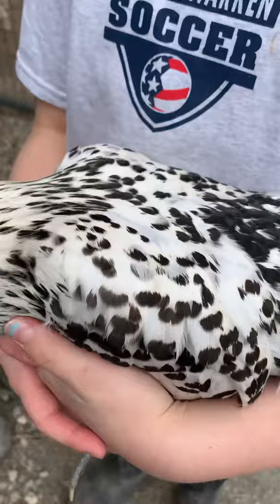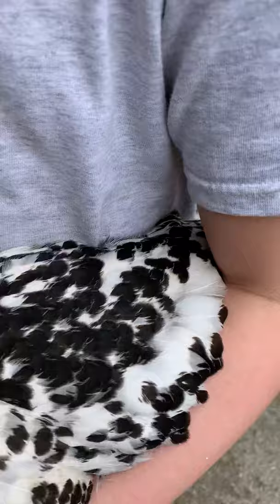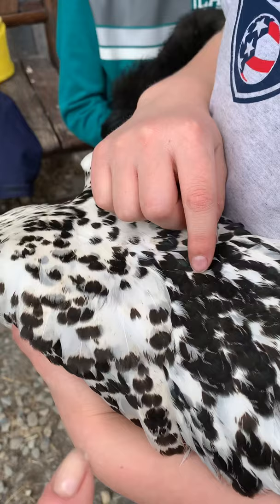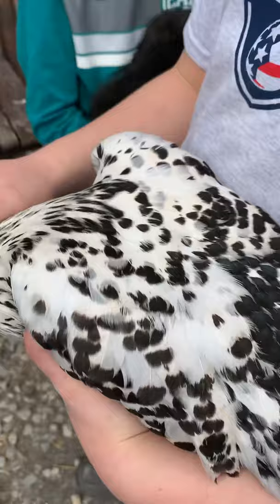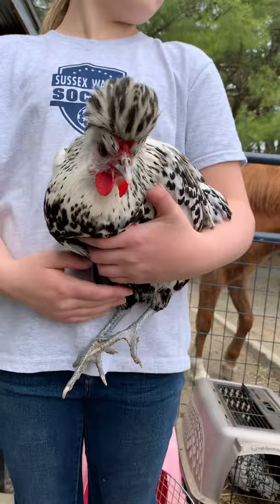And this one has spangling. Spangling has a different color at the end of the feather - it's like white with black at the tip. Some of her little spots sometimes look like hearts. This is an Appenzeller Spitzhauben and they're on the critically endangered list, so hopefully we'll breed her and help them stay around.